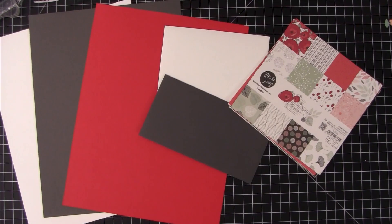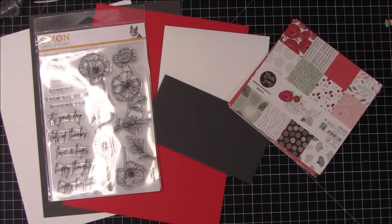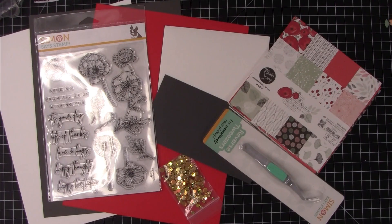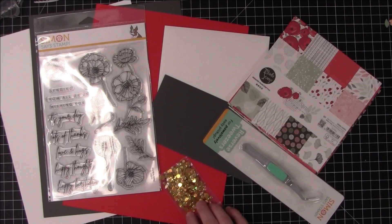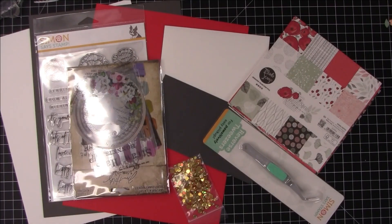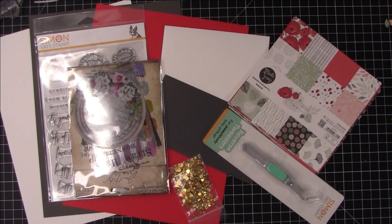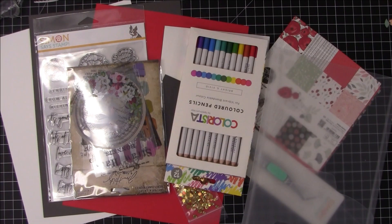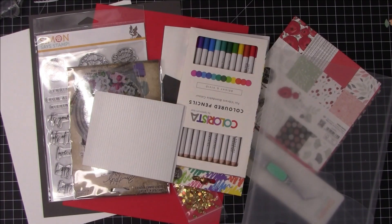We of course get our stamp set which is called Poppy Perfection. This is a 6x8 stamp set. We get some reverse tweezers by Simon, a mesh bag, and the gold mix confetti which is really pretty — it's kind of iridescent so it picks up the reds. We get some ideology transparency layers, some colored pencils, a stamp pouch, and a sheet of adhesive 3D foam strips. So there you have the card content for this month.